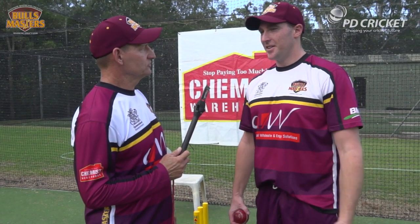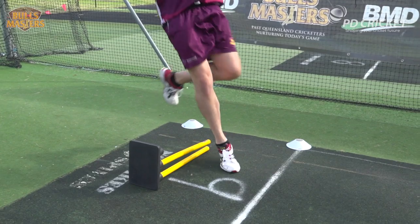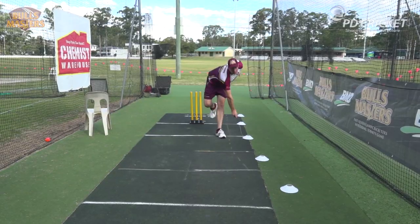Now we're going to go through the gather. Luke, can you give us the key points of a good gather? In simple terms, it's when you jump the creek, bite the apple, pull the chain, land on your front foot, stomping the crocky, then finishing off your action, reaching for your wallet.